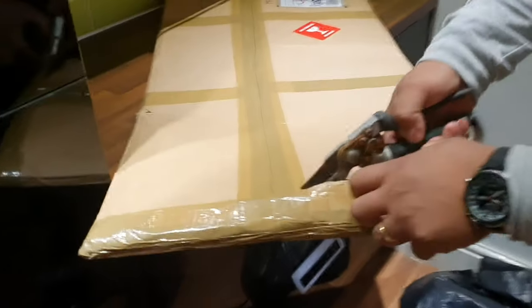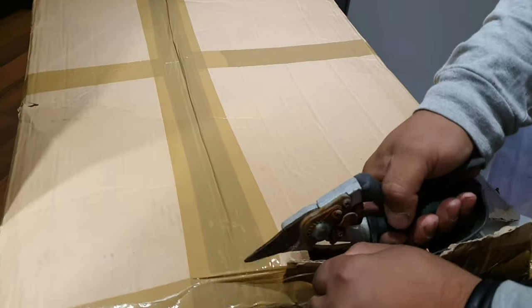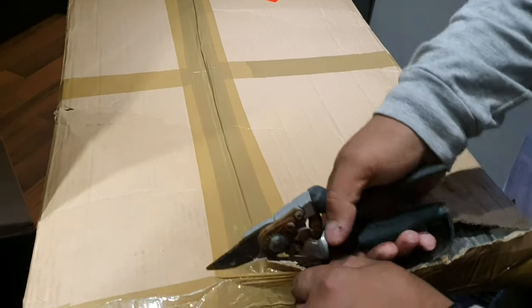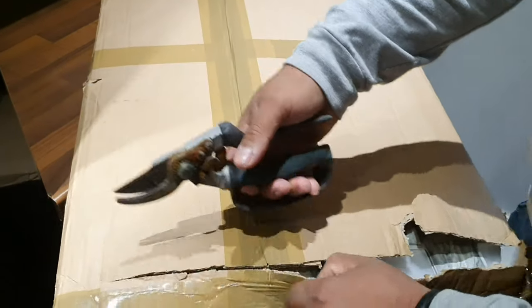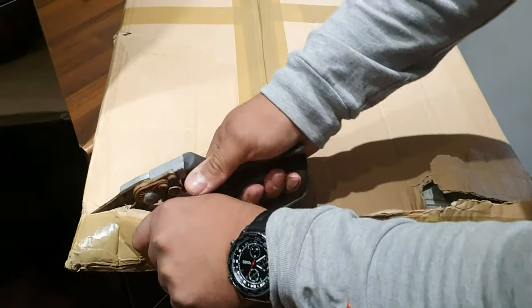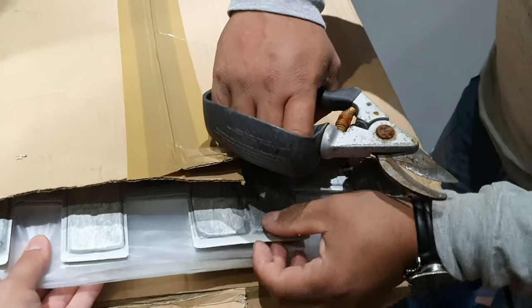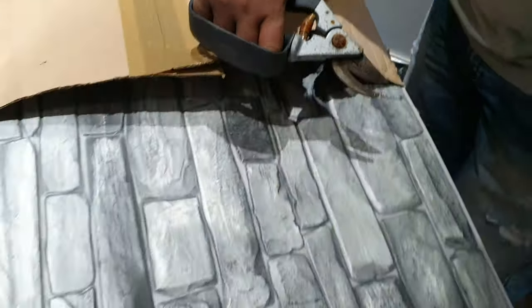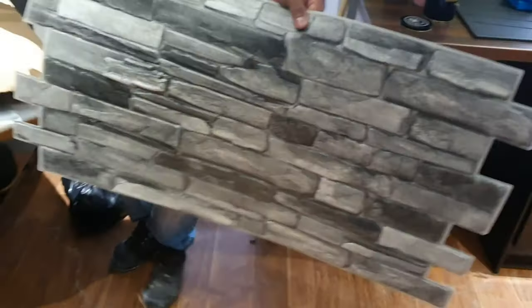So what we bought is a fake brick wall — it's a white and gray one. Just opening it up now; it took about one week, we ordered it from Amazon, delivered by DPD. Quite fast, quite happy. Let's see — this looks quite good.